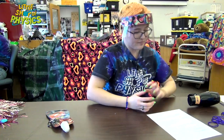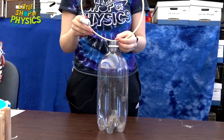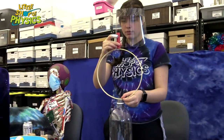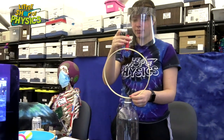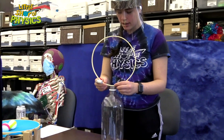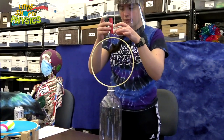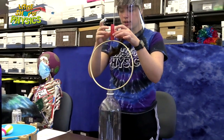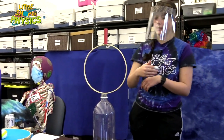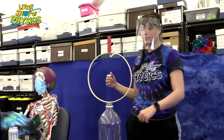Maude has a little demonstration that uses the principle of inertia — a three-liter bottle and a very thin embroidery hoop, with a little cylindrical block on top. She's going to grab the hoop out and see what happens. The block should hopefully stay in place — if you go very quickly, the block will drop into the bottle.